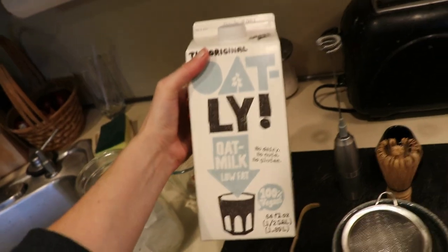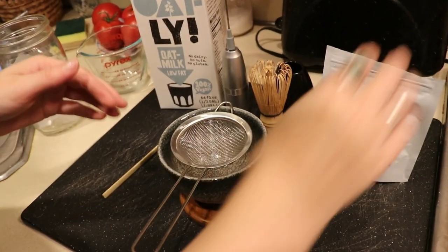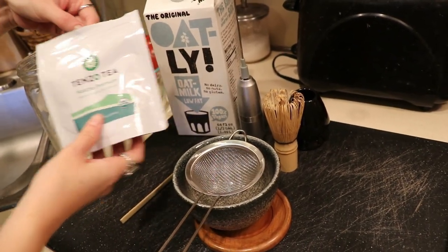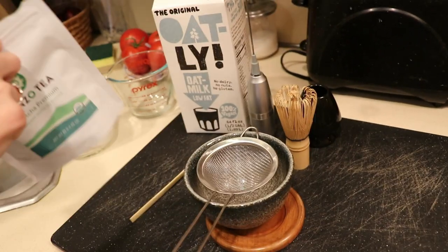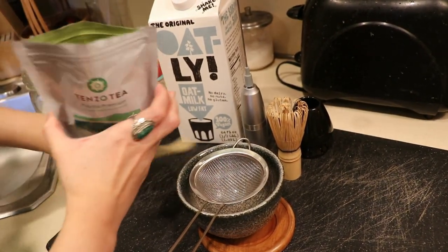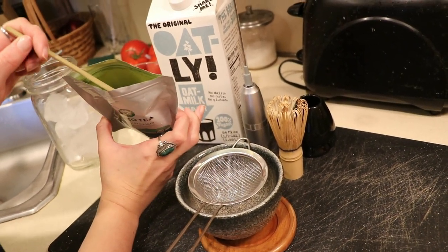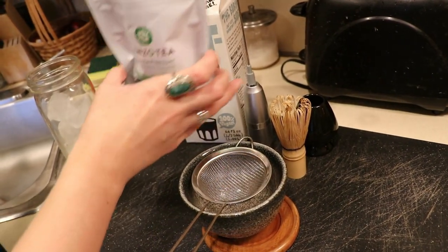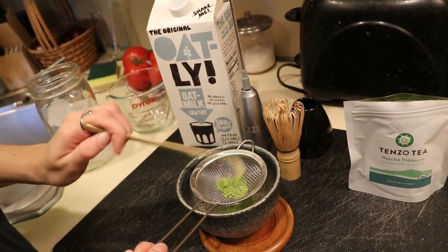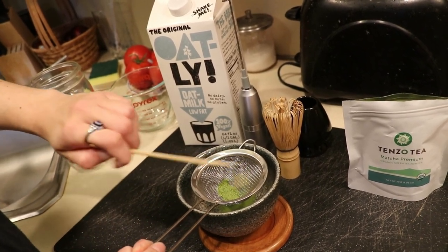The milk we're using is Oatly oat milk, the low-fat version. Then you're going to heat up some water — you don't want it boiling, but very hot, close to boiling. Use your bamboo scoop to scoop out one teaspoon of matcha powder; this gives you the perfect amount every single time.